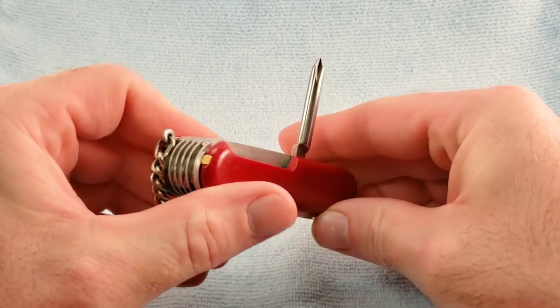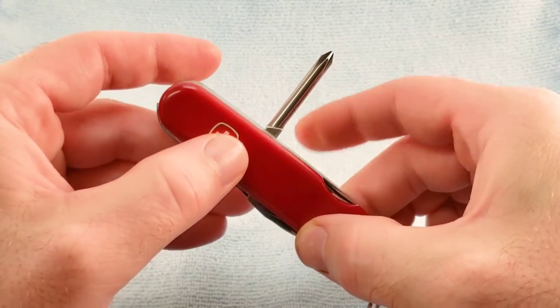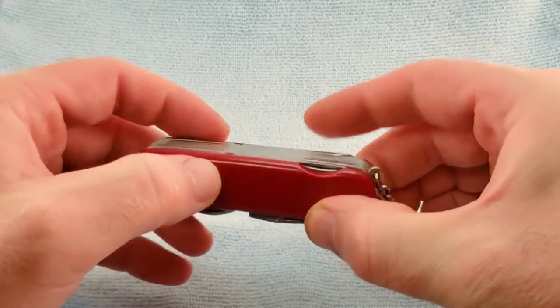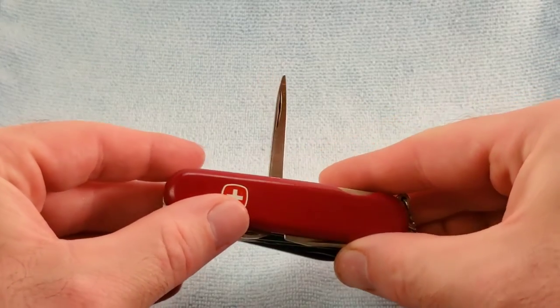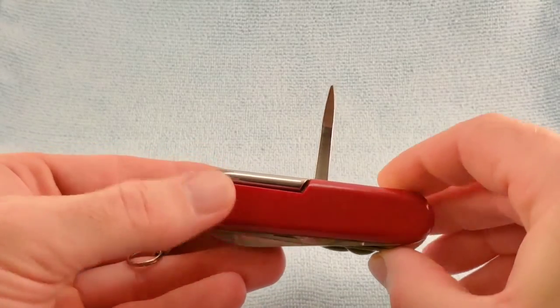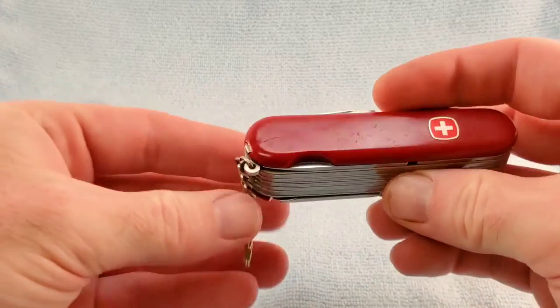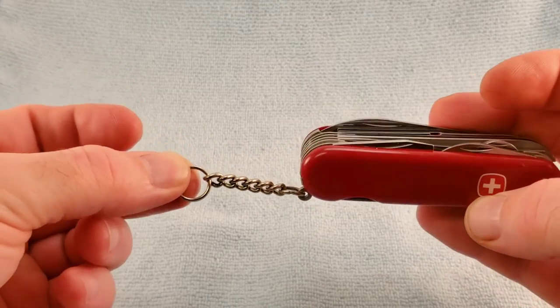On the back layer we have a round Phillips screwdriver, the Wenger style reamer, and we get the key ring with this model.